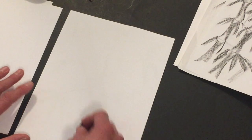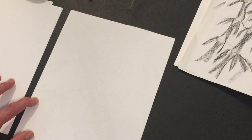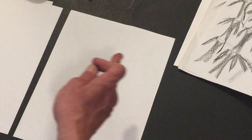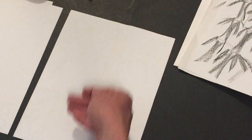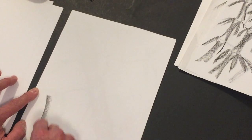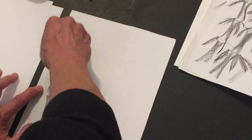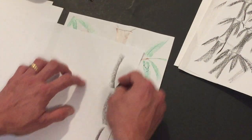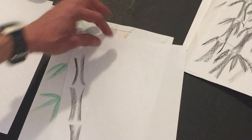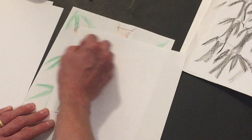Take the sheet of paper and visualize where you're going to place your bamboo. Remember the rule of thirds — we talked about this in class — meaning we don't want to put something directly in the center. Put it a little to the right or left, or more toward the top or bottom. Start by making a curved line, leaving a little space, then do it again, and again, then turn it over and make the bamboo segments the other way.